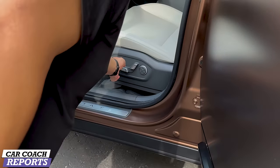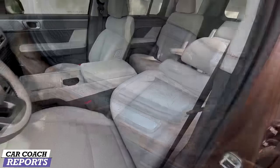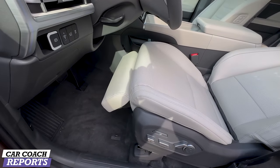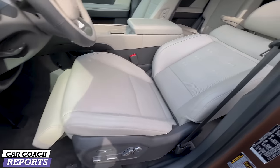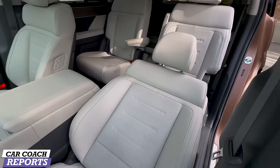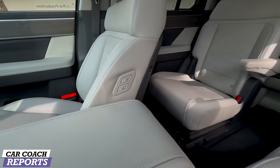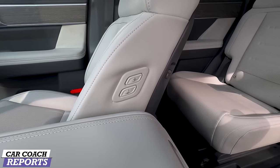I love the new interior colors. There are some unique features about the seat — you press this button for full relaxation and the seats go almost flat. You have a leg rest too. We've all been there — you're driving and you're too tired. This allows you to take a nap. You've got adjustments on the passenger side as well.